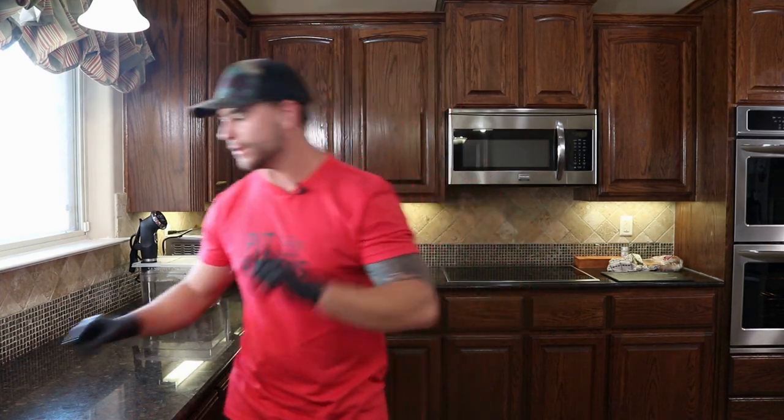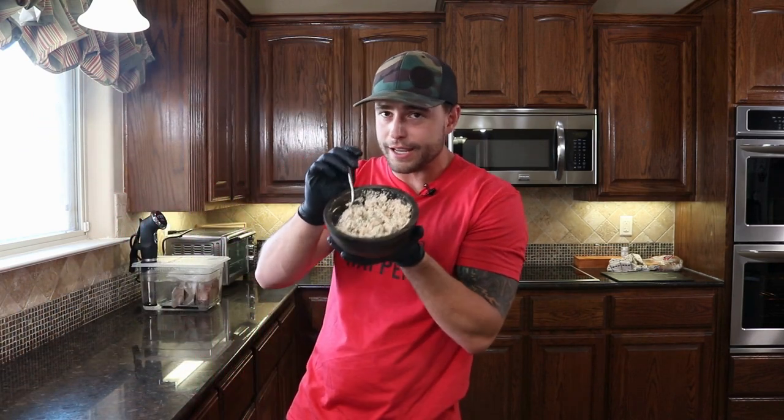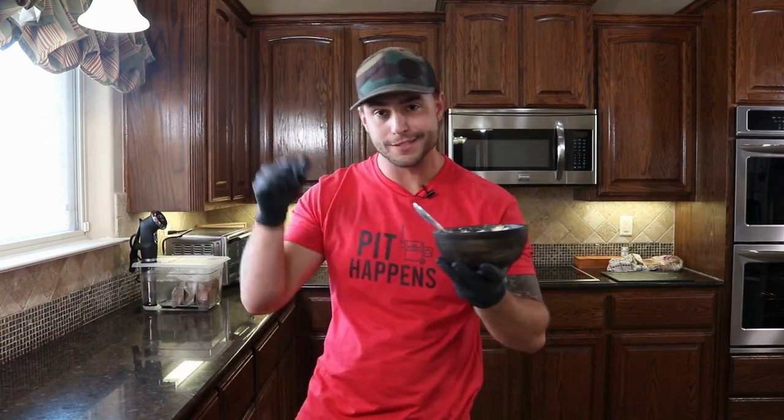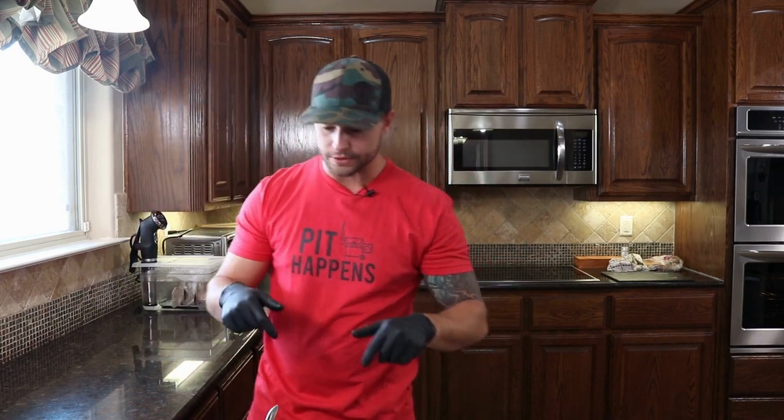What's up guys, it's Jason from Grill Your Ass Off. Today we're going to show you a little bonus recipe. As y'all saw the other day, we made this boudin Cajun dip. I'm going to use it to make some jalapeno poppers. Let's get down here on the cutting board and get started.